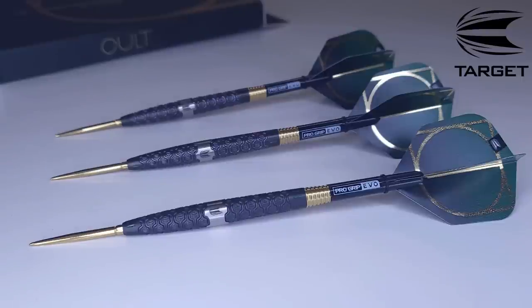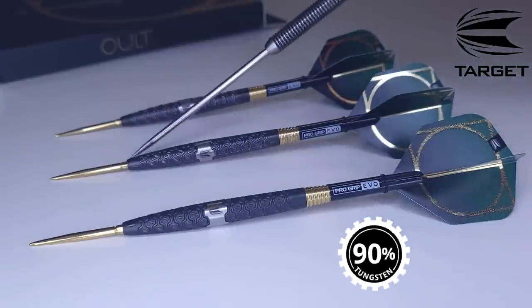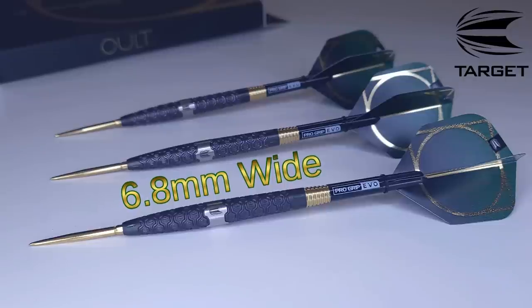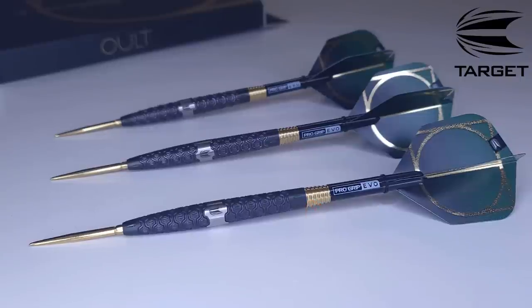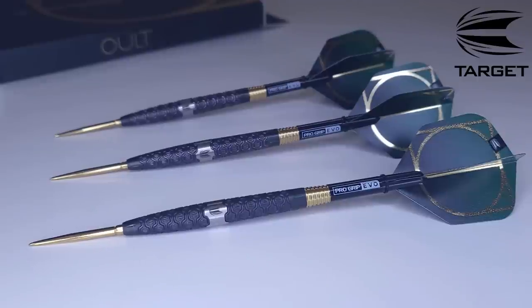The barrels are 90 tungsten. Barrel length comes in at 52 millimeters. The barrel width at the widest spot — right at the Target logo — is 6.8 millimeters. I unscrewed the stem and checked the drill depth: drilled out 13.8 millimeters deep. These were advertised as 21 grams and Target made a huge deal about their match weight — they mentioned it twice. So I'm not going to tell you the weight, I'm going to show you.